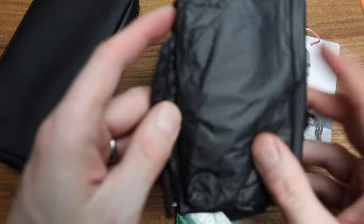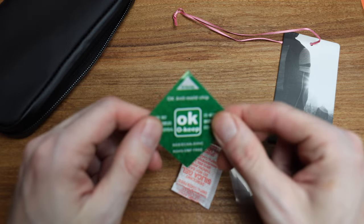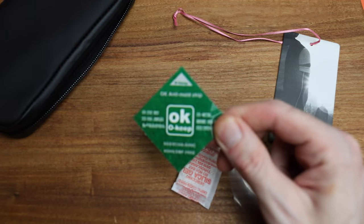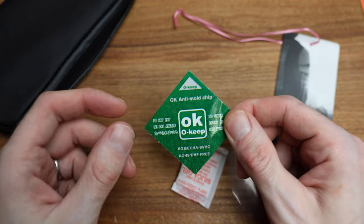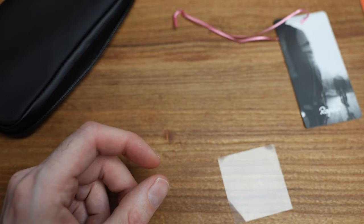What do we got in here? Hopefully an iPhone. But it's not — just nothing. Anti-mold chip. I don't know how important that really is in today's day and age, but always useful. Silica gel — that's whatever.